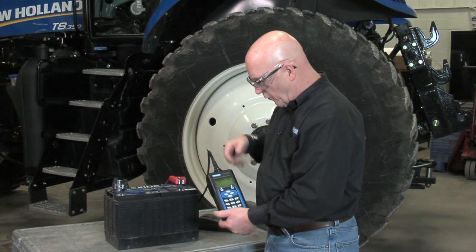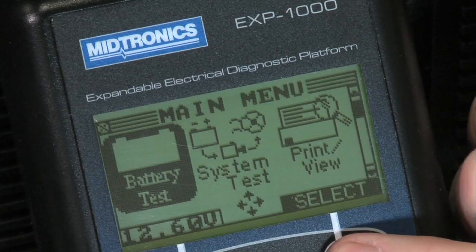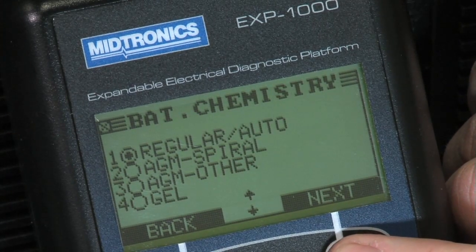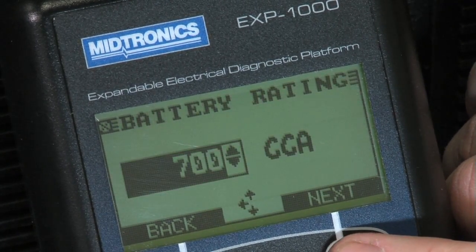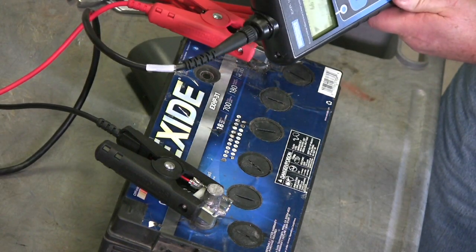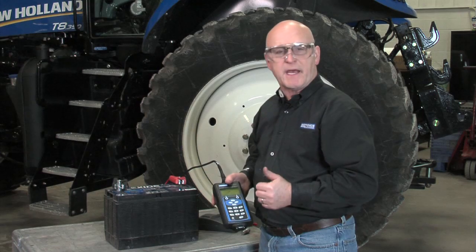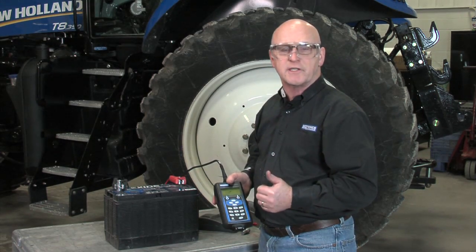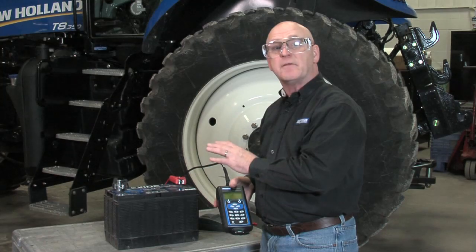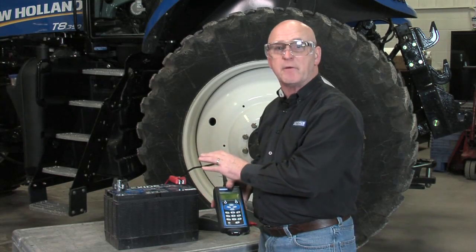I've only removed one stud adapter and we're going to go through and simply retest the same battery, going through all the same measurements, all the same ratings, back to the temperature, and retest to see how that influences the reading. We use stainless steel because of its mechanical strength and corrosion resistance, but that's the same reason why it's a very poor conductor — and it will negatively influence the reading of this battery.